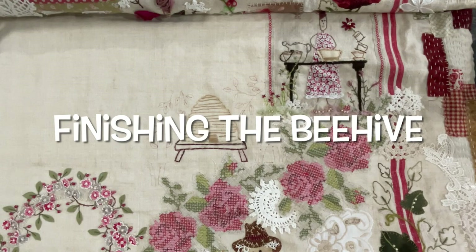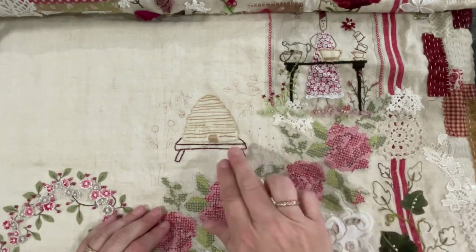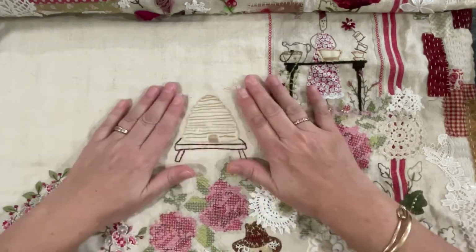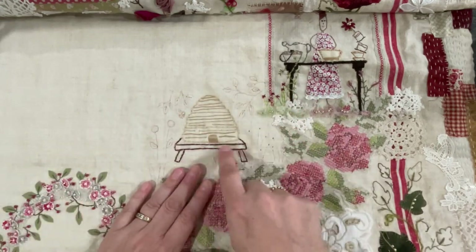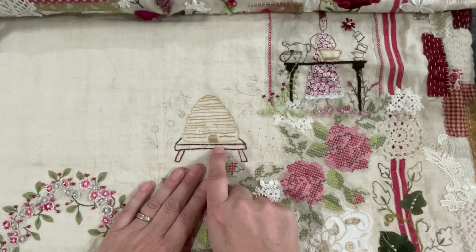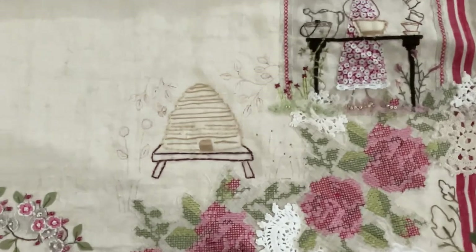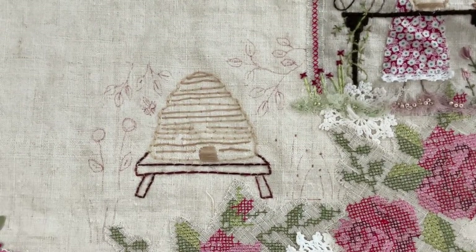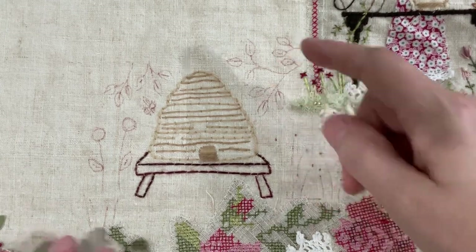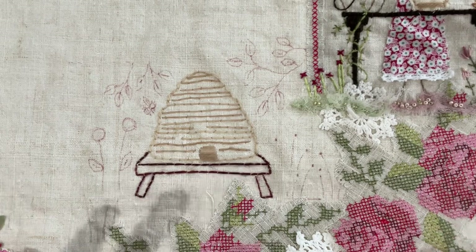Hello everyone, welcome to my channel. Today I'm continuing with building up my scene around my beehive. The beehive's all done — I've ironed it to get rid of the red lines, though I can still see a faint red line there. Now I just want to create some flowers around it. I don't want to take the easy path and just embroider it; that's not the style of this piece. I want to make it quite textured and three-dimensional.